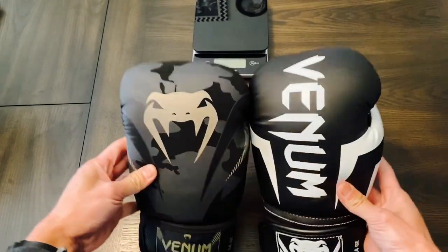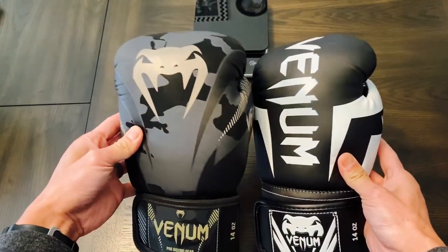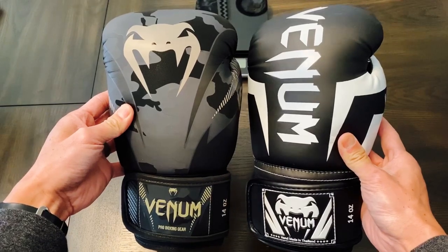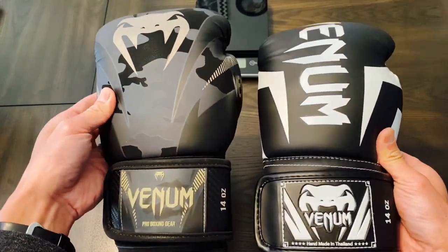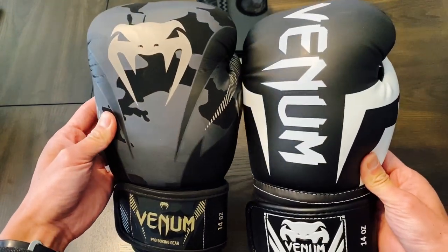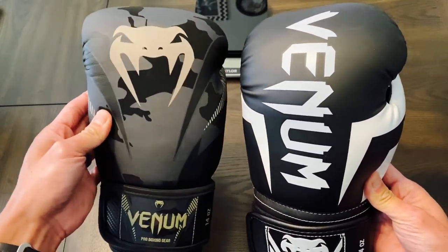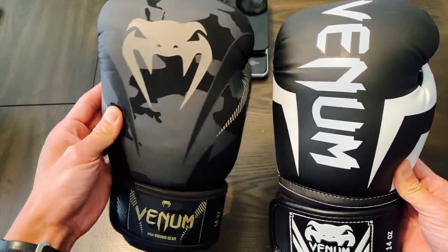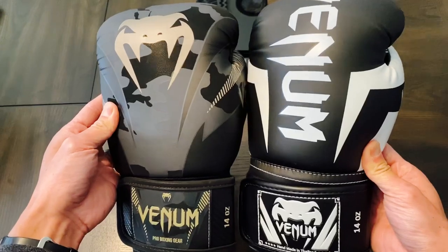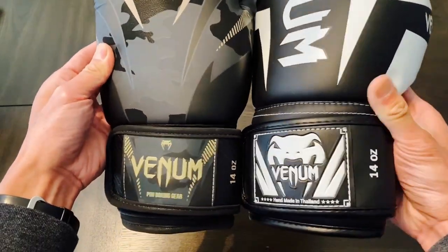The profile of the gloves are almost identical in terms of both the length and the width of the glove. Design wise, Venom uses a lot of graphics. The Elites have a little bit of a different look with the Venom written vertically down the glove, where the Impacts have that Venom serpent head. They both have some unique designs.